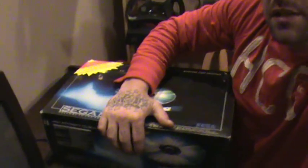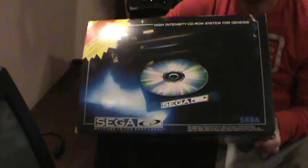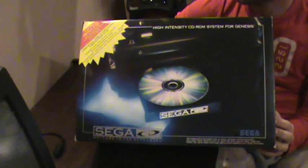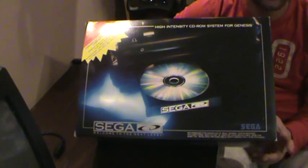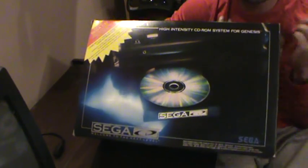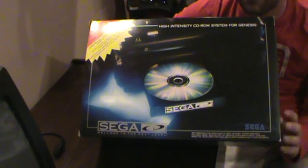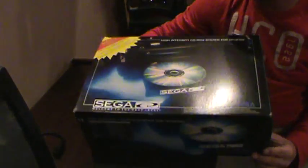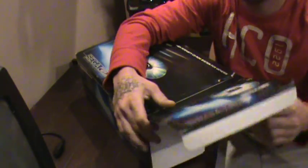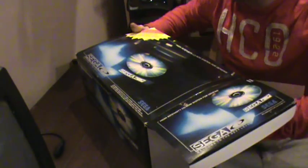Just moving the camera down for you guys. Alright, it's my Sega CD system that I got. The Sega CD was released in the United States in, I believe, October of 1993 — I might be off, but I believe I'm right. It was originally released in Japan in 1992 as the Mega CD, which is what it was called.